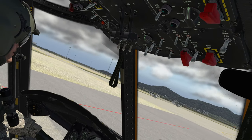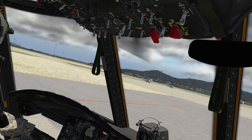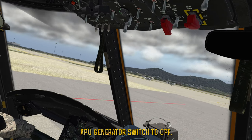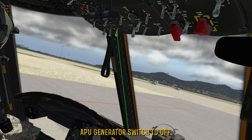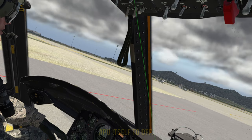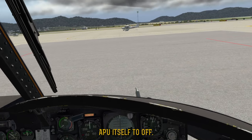Since we have both engines on, now we can get our generators on. We are also going to want to get the ECLs into flight mode — right now they're at ground idle, so to get them to flight we're going to flip them forward. A little bit sketchy there, but everything's finally settling down — engine one and engine two are going back to their proper positions. Since our generators are on, we're now drawing electrical power from both engines, which means we no longer need the APU. So we can turn APU gen back off and kill the APU.